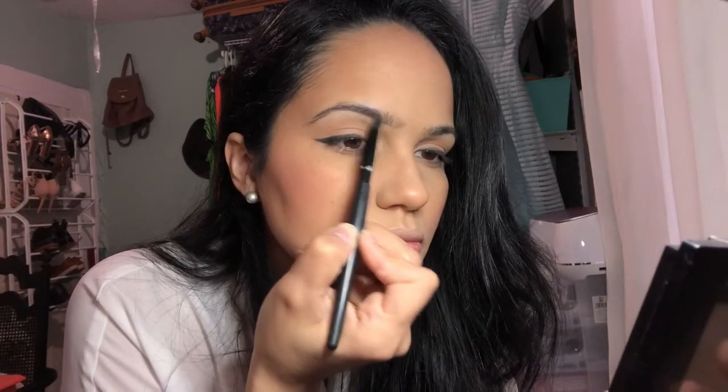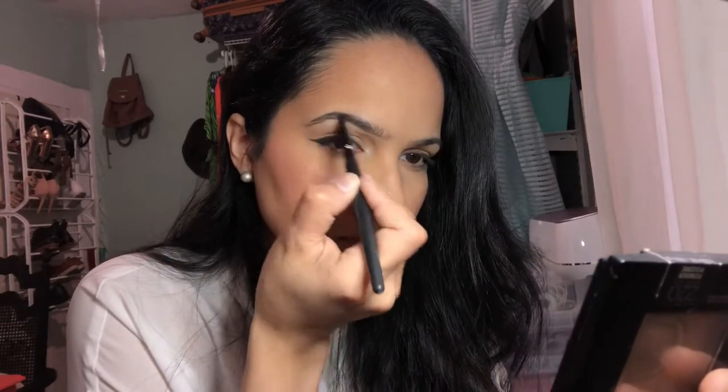Next I'm going to be doing my eyebrows. Selena had very bold and black eyebrows, so that's what we're going to be going for. Now I'm going to apply some mascara — I'm going to be applying the Wet n Wild Mega Volume mascara in the color Very Black.